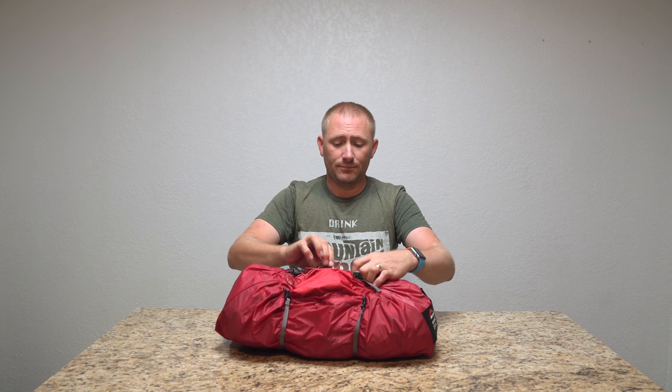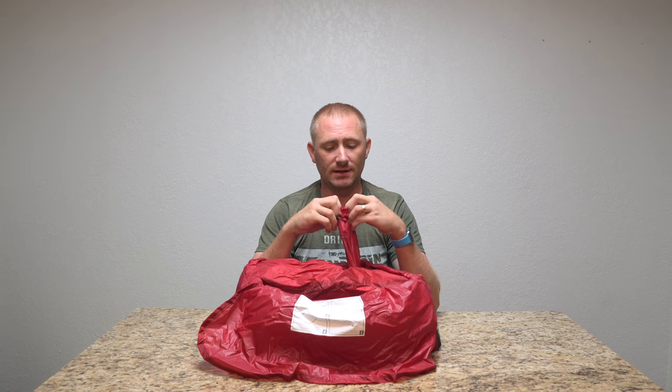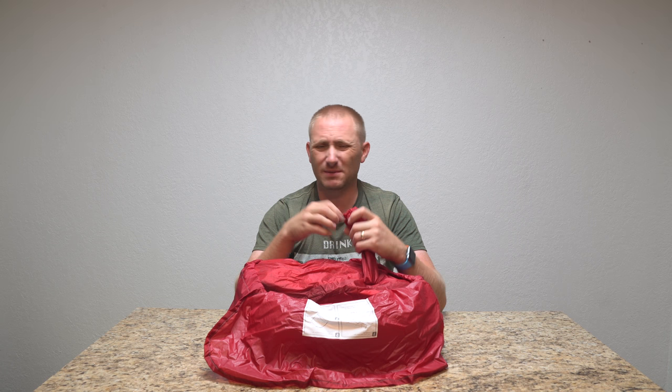As with any MSR tent, I love the stuff bag — specifically the side-loaded access. I've always been a big fan of the MSR tent stakes. They're very simple and very lightweight — nice and full of dirt as you can see. You can get their Groundhog stakes, which are a little more robust but a little heavier as well.